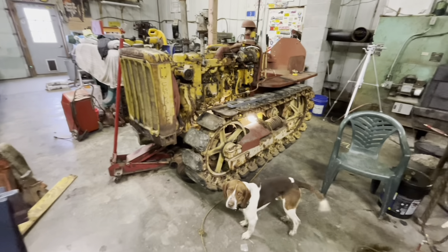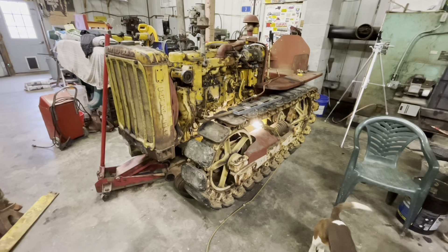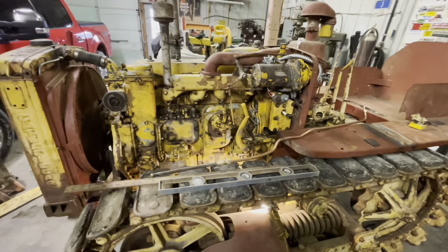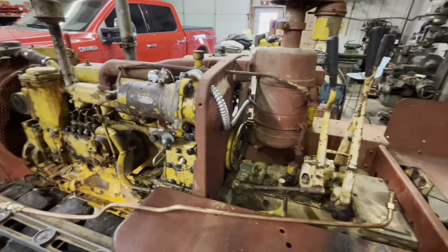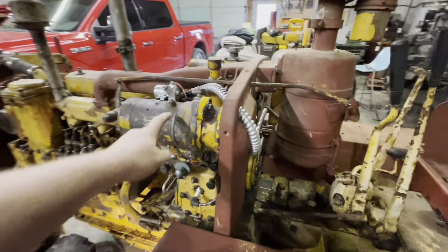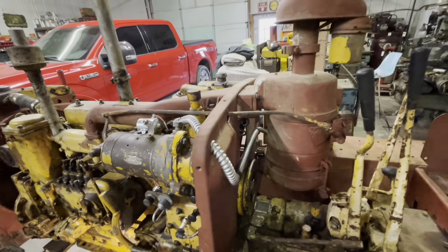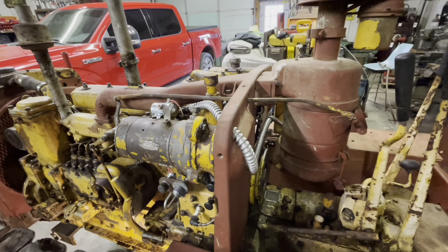Welcome to my channel. Today I want to work on the fuel line on this D2. If you've been following along, we've worked on a lot of the electrical system for the pony motor and the starting system, worked on a lot of the bearings for the accessories, the starter drive. When I rebuilt the pony motor I went ahead and took care of the governor, replaced all the bearings on it, and we worked on the magneto.